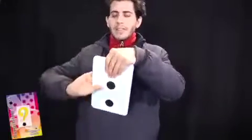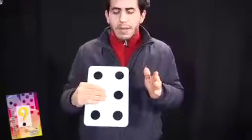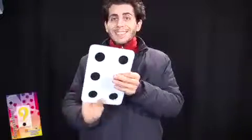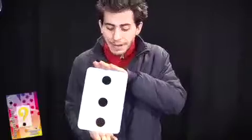So on the other side I have six, but what happens if I take both hands away? Well, if I take both hands away, there is really a six. And also on the other side, if I take both hands away, there is really a three.